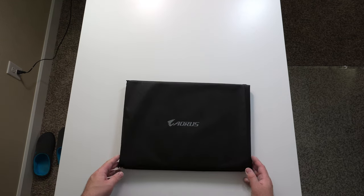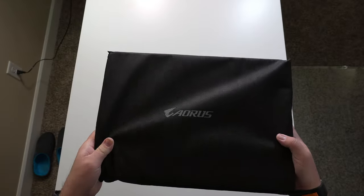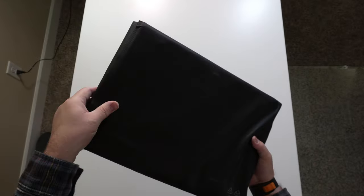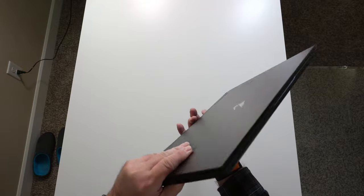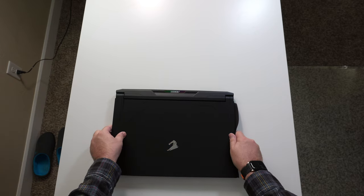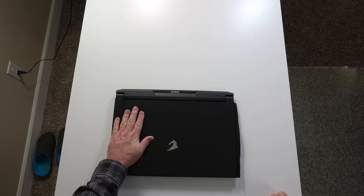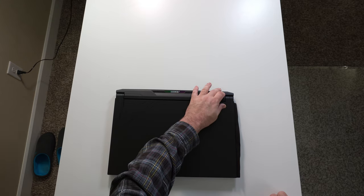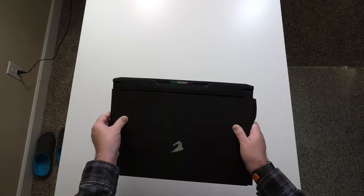Let's check out the laptop. That is pretty snazzy looking — I really like the aesthetic on it. It has a decent-sized rear section here; I'm guessing that's for I/O and exhaust. The sides are pretty thin — not too bad.